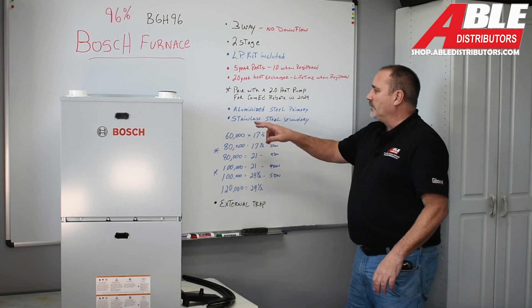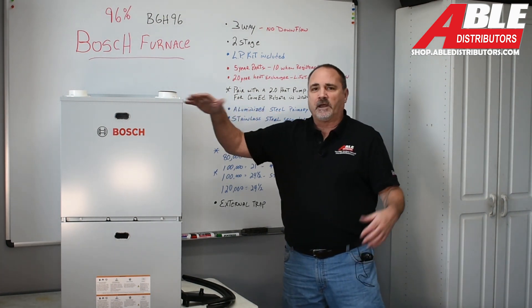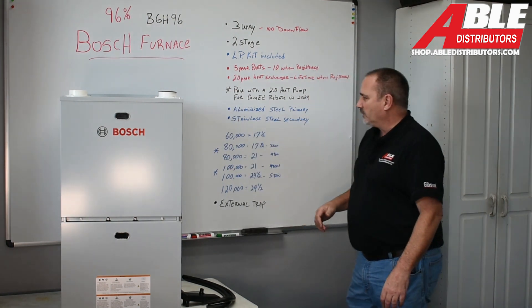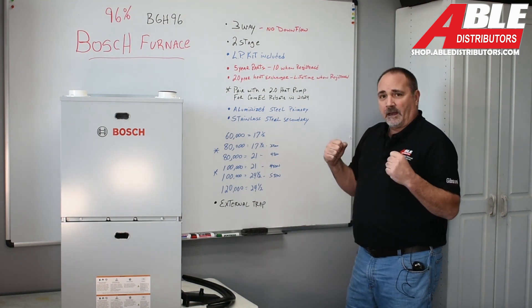The heat exchanger on this — the primary is aluminized steel, just like you'd find in a million other furnaces out there. The secondary, I really like: it's stainless steel.